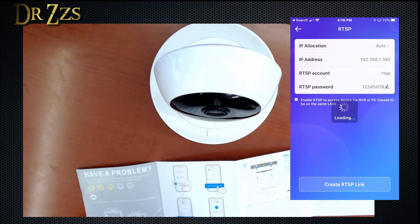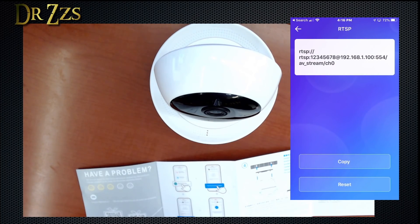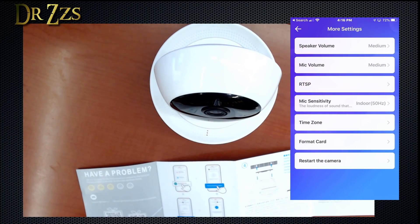Enable RTSP to access the device via NVR or PC. Create RTSP link. This is working just like the Wyze camera RTSP firmware did, except that was beta and they're not continuing to support it. Now I can copy that link and put it in my NVR. Sweet, let's do that.